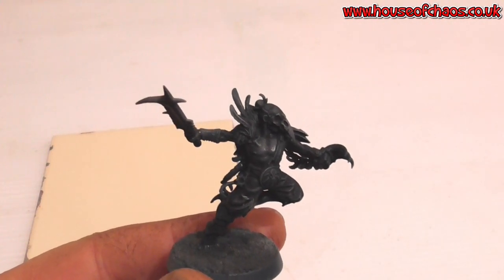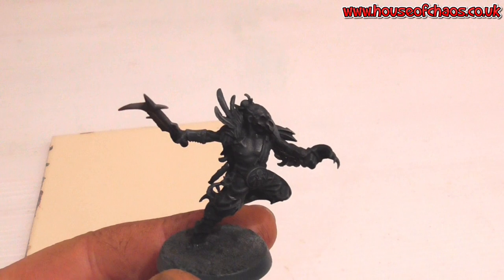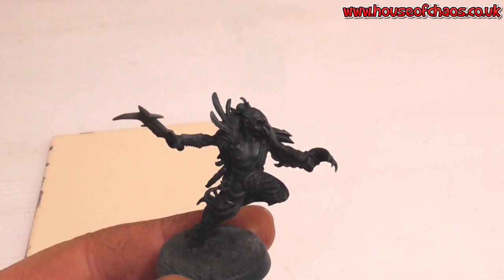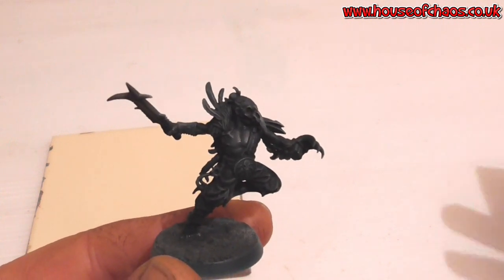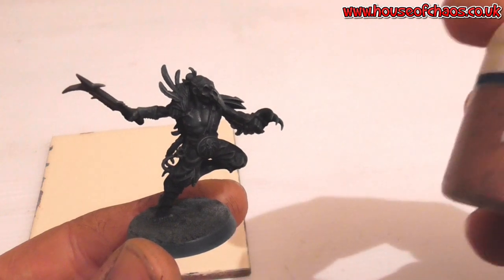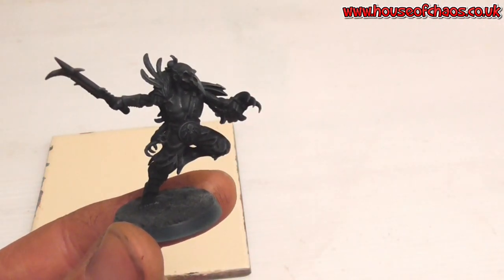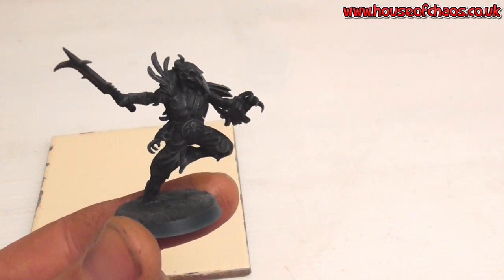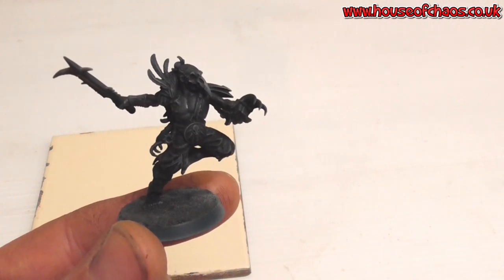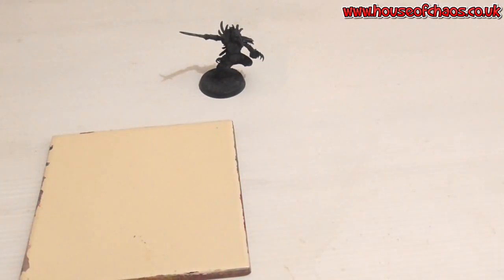Now I'm going to paint the flesh tones. On the box artwork the skin is quite pale, but I've experimented with a few different skin tones and I like the idea of a Native American kind of skin tone — thinking feathers, that kind of thing. I was thinking of starting with Bugman's Glow, then a bit of Tallarn Flesh, and then very light edge highlights of Rackham Flesh. On the box art they start with Rackham Flesh, add Reikland Flesh Shade, then work back up — but that's still quite pale for what I wanted.